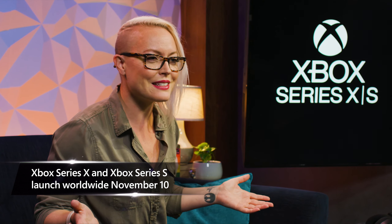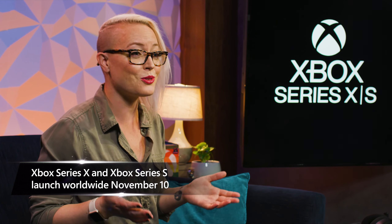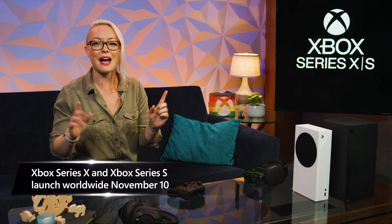We're just around the corner from the launch of Xbox Series X, our fastest, most powerful console ever, and Xbox Series S — next-gen performance in our smallest console ever. Want to be ready to play the latest and greatest games the day your console arrives? We're here to give you tips on how to get ready.